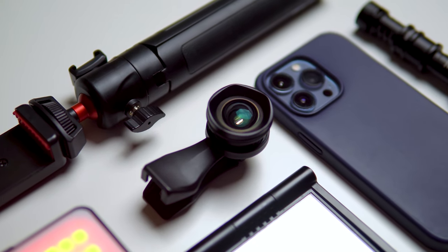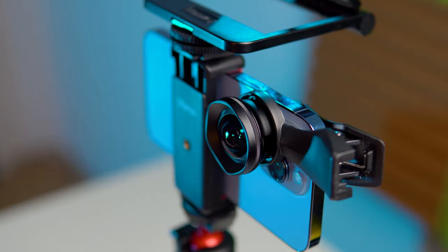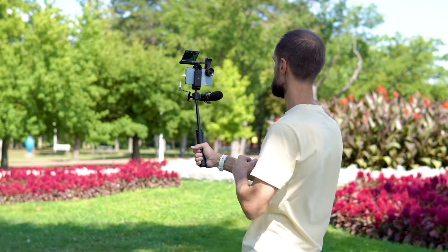Today we are reviewing a wide-angle lens for smartphones called Sirui, which is perfect for vlogging, blogging, or simply capturing beautiful shots.